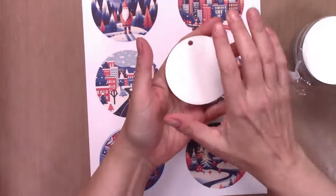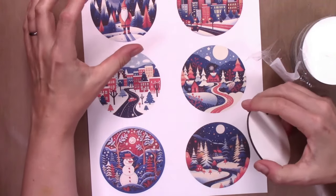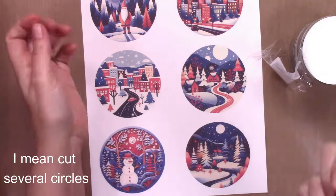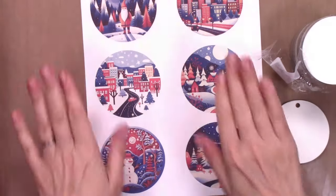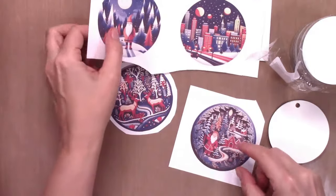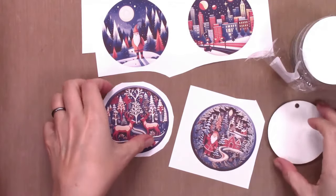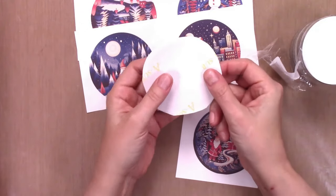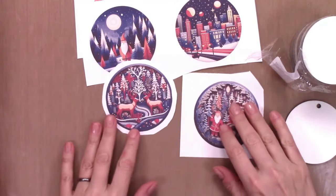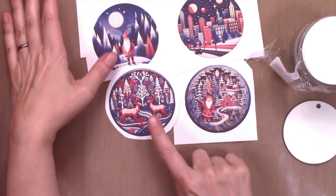If you don't have a sublimation printer, you could print this on printable vinyl and just stick it onto an ornament front, or you could print this on cardstock and layer multiple white circles together to make a stiff thick round ornament. After you've printed them out, make sure that you mirror the designs if it matters before you print, because we place the designs front side down onto the ornament to sublimate. If you have words, it will matter whether you mirror it or not.